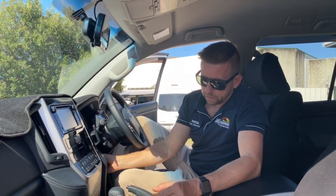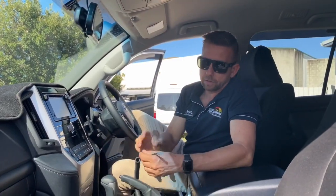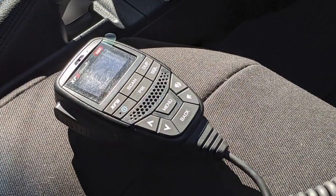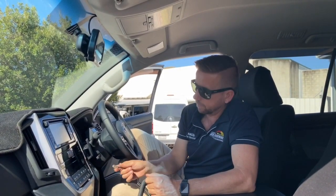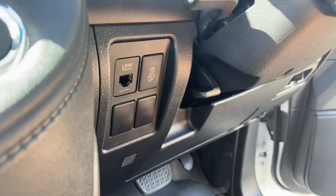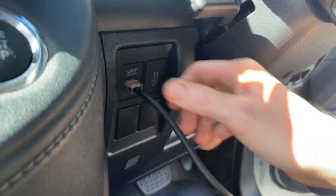Moving along — the UHF. It's got one of the new XRS ones that we're all using. We've mounted just a little switch blank down here, like an RJ45 pass-through, so that means when he's not using it, he doesn't have to put up with it. He can just unclip it or clip it in and away you go.